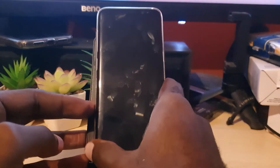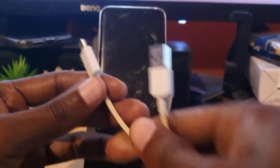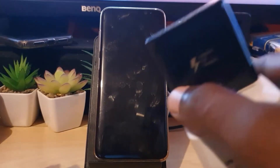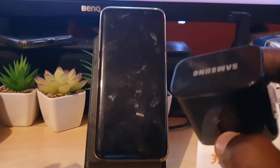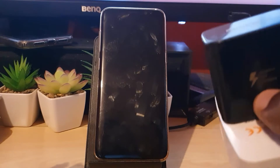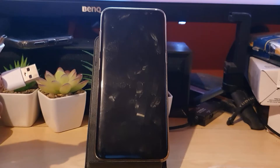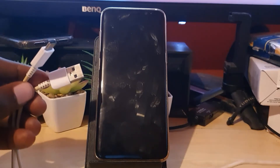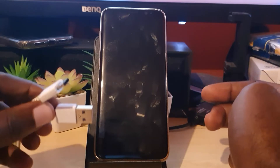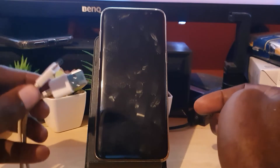Another thing to check is your USB cable and your power brick or adapter that comes with your device. Make sure they are working — switch out the adapter with a spare or borrow one from a friend. The same goes for the USB cable. If either is damaged, your device is not going to charge, and if it's not charging, it will not power on.